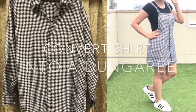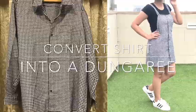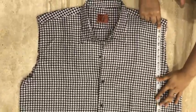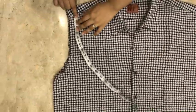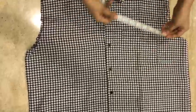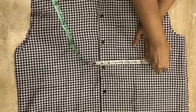Today we'll be teaching you how to convert a men's shirt into a dungaree. The first step is to cut off the sleeves. From this point go down till 12 inches, repeat the same on this side as well. Now use the button as a guideline and mark one-fifth of your chest on both sides — that is your chest measurement divided by four.